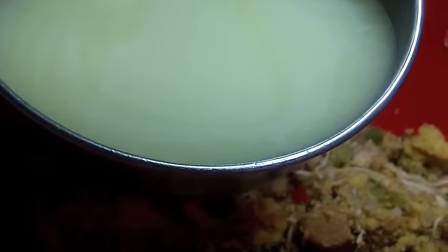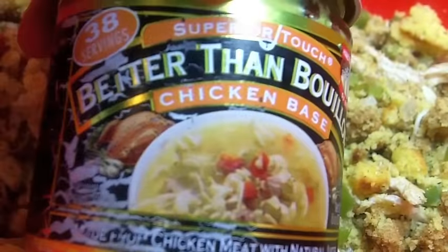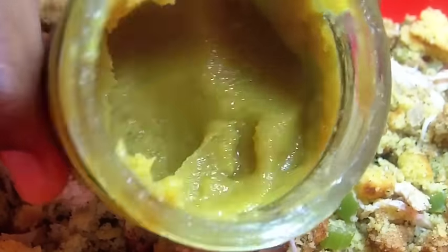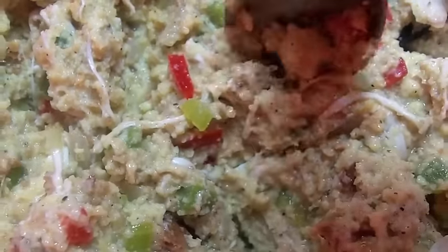Now it's time for our chicken broth — please do not use water, we want flavor, soul, chicken broth. You can also use turkey broth; here's the kind that I use, just add the chicken paste to water and voila. Add that in there — we're only going to add enough to get it nice and soggy. You don't want this stuff swimming in broth, because then you're going to have a really nasty dressing when it's done.